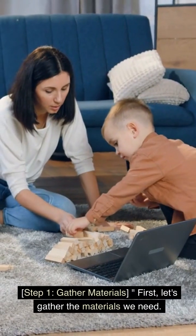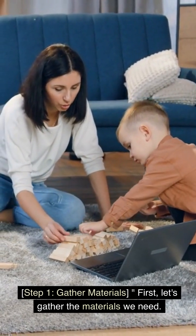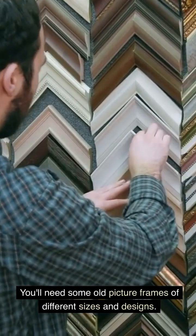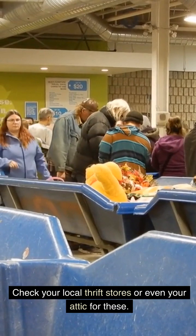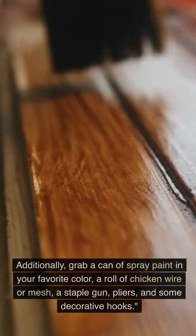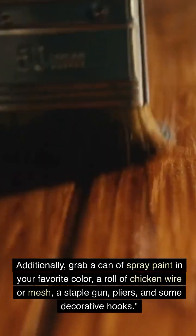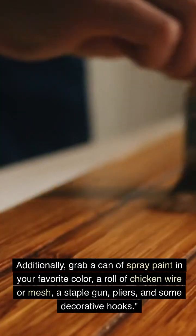Step 1: Gather Materials. Let's gather the materials we need. You'll need some old picture frames of different sizes and designs — check your local thrift stores or even your attic for these. Additionally, grab a can of spray paint in your favorite color, a roll of chicken wire or mesh, a staple gun, pliers, and some decorative hooks.